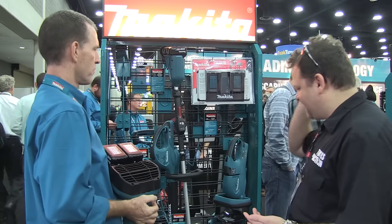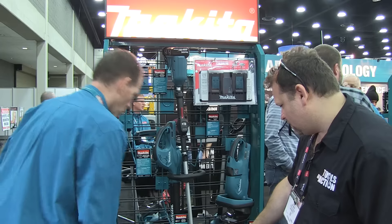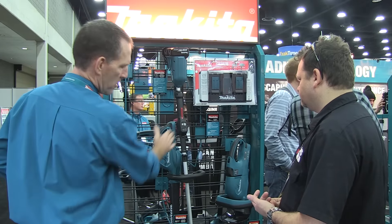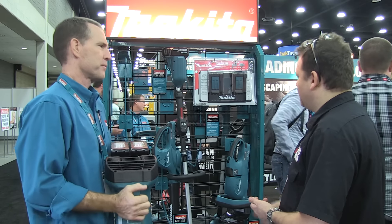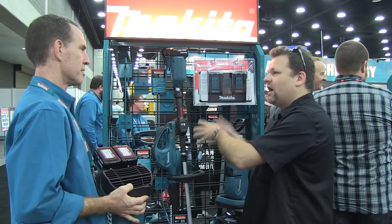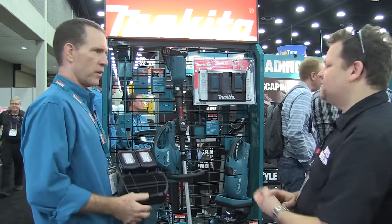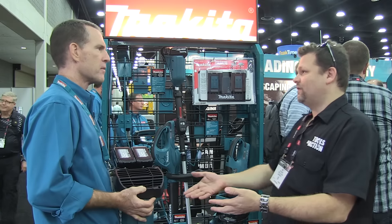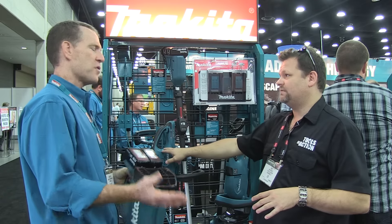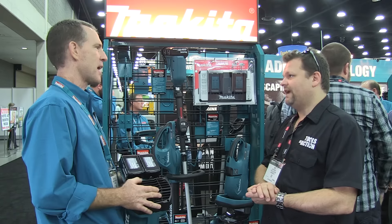So we have the blower, a 16-inch chainsaw, another blower with X2 two-battery setup, a string trimmer, and a hedge trimmer — all running on two batteries. Now with this smaller blower, it's still running 36-volt but will give you longer run time since it's moving less air. On a job site, this compact blower would be very doable — it's a crossover tool, great for landscapers and also great for cleanup on job sites.